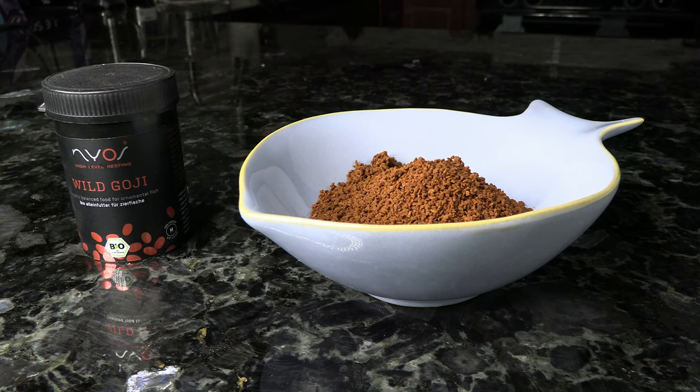Next up is the Nyos Wild Goji. I've talked about this one in other videos. The reason I like it for Anthias is because it has astaxanthin in it — it's going to have that red color-boosting ability for those Anthias. Most of these we've talked about are reds, pinks, oranges, and purples, and this will help to bring out those colors in them.